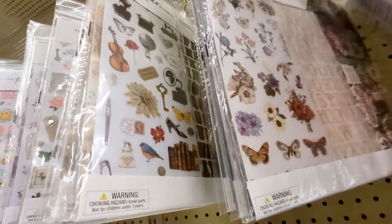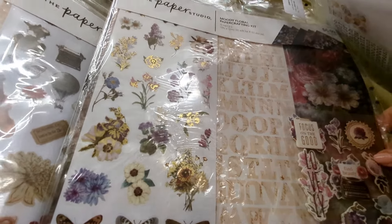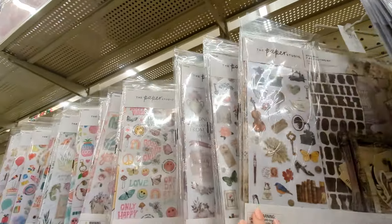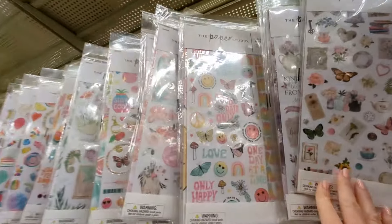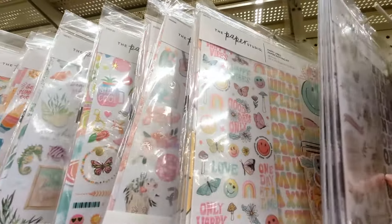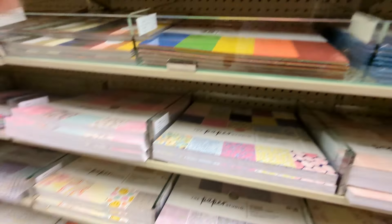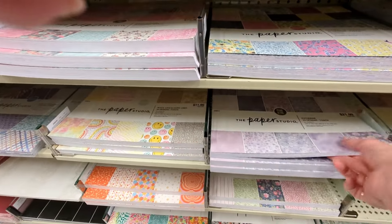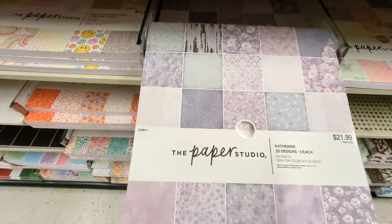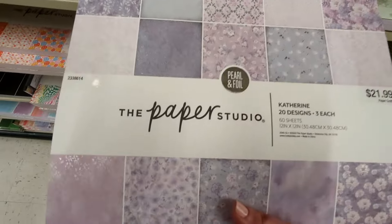This one I know coordinates with a pad that I had purchased here in the past. I don't think I've seen that one before. Let me just walk through these really quick. Okay, I think that's new. Oh, I missed this one somehow — Catherine Pearl and Foil. Look at that, how pretty! $21.99.